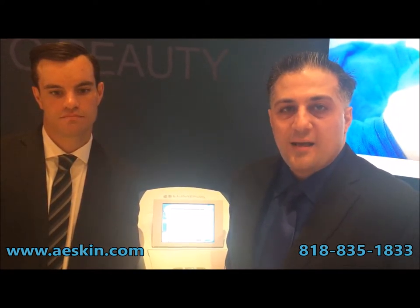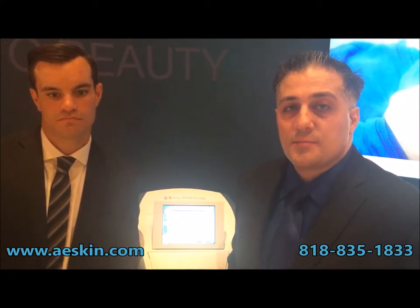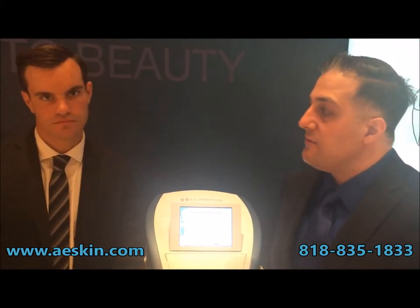I'm here at the Aesthetic Show 2016 at the Wynn in Las Vegas, at the Luminess booth with Sam from Luminess. Sam, please tell us about the M22 — what are the key features?